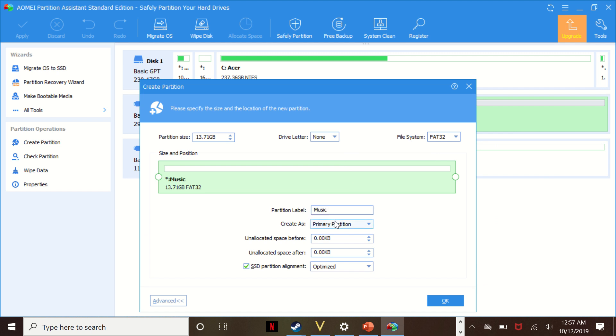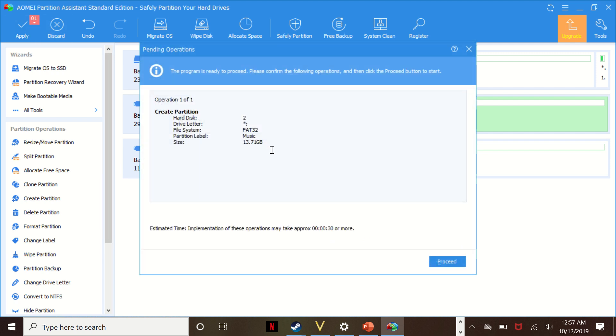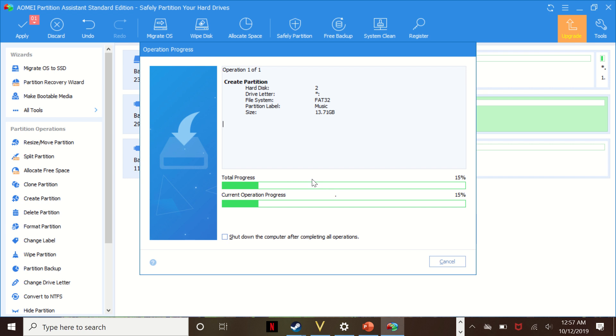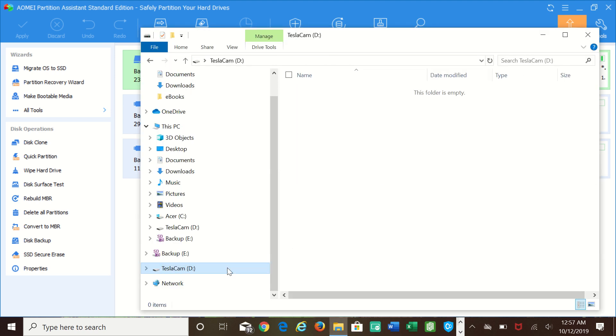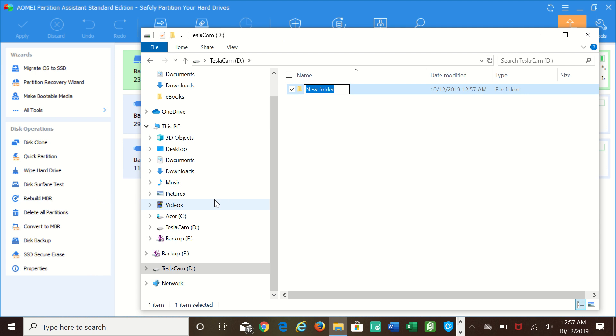The great thing about using two partitions is that you only need one device connected to the car. Tesla will automatically record TeslaCam and Sentry cam video files to the TeslaCam partition, and you can also listen to music from the music partition — you can use both simultaneously. Once formatted, you are done with the software. Now open Windows Explorer, go to the TeslaCam partition, and create a directory called TeslaCam — capital T, capital C, all one word. For music, copy the files directly onto the music partition, organized however you like — I personally put them in folders alphabetically by artist.